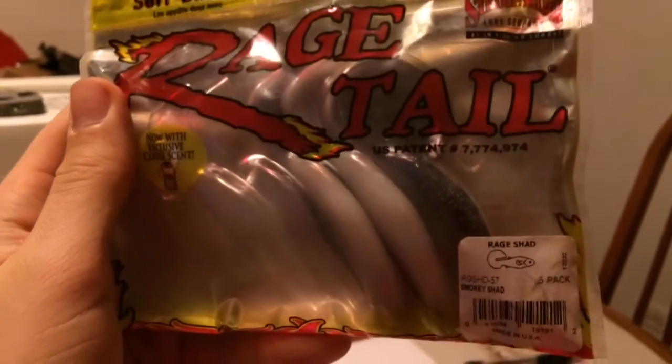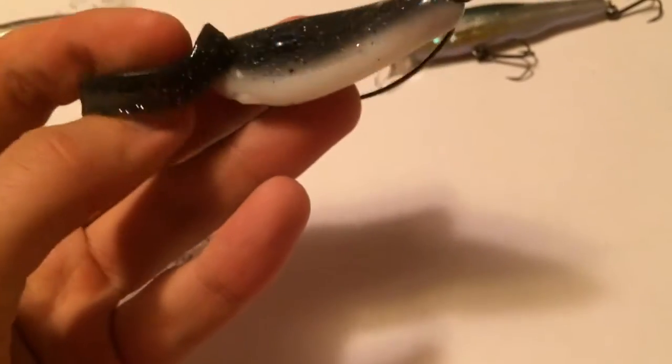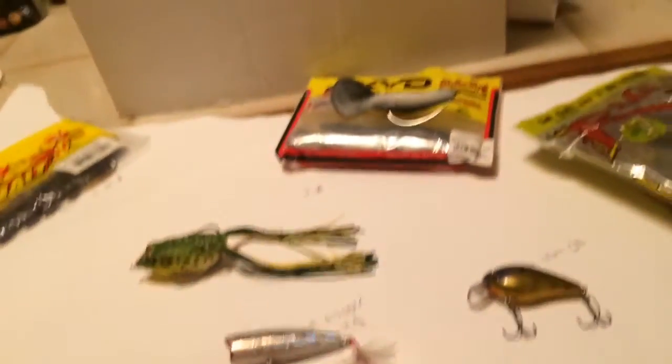My favorite find is the Rage Tale Rage Shad. I found this bait midway through the summer and I'm so happy I did. It's a five-pack for $5. It sits flat on the water and then when you work it, it'll smack back and forth. It's a great lure — explosive topwater. If you really want a topwater that guarantees you some smashing fun action, I would highly recommend the Rage Tale.